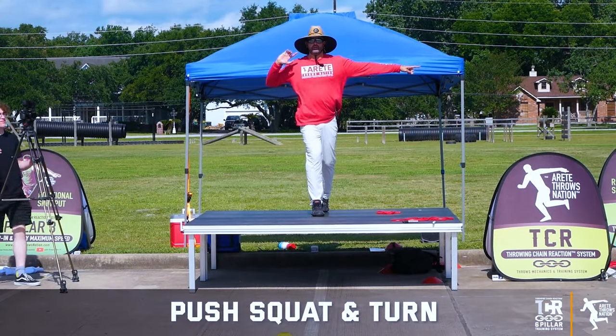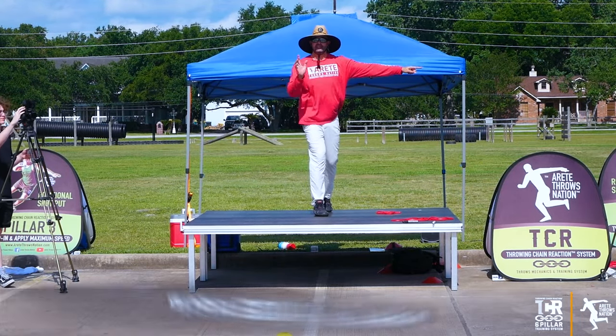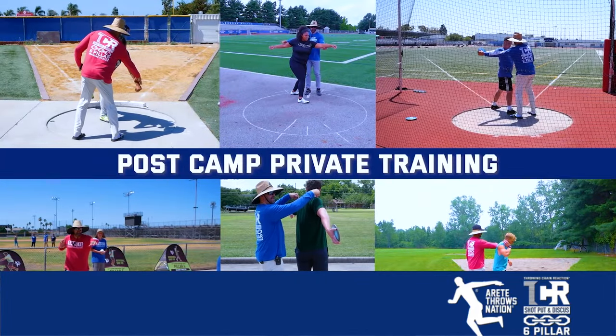What we're going to do is push, hold this, and bring our body to the arm. Great coaches — they have a wealth of information with regards to throwing.